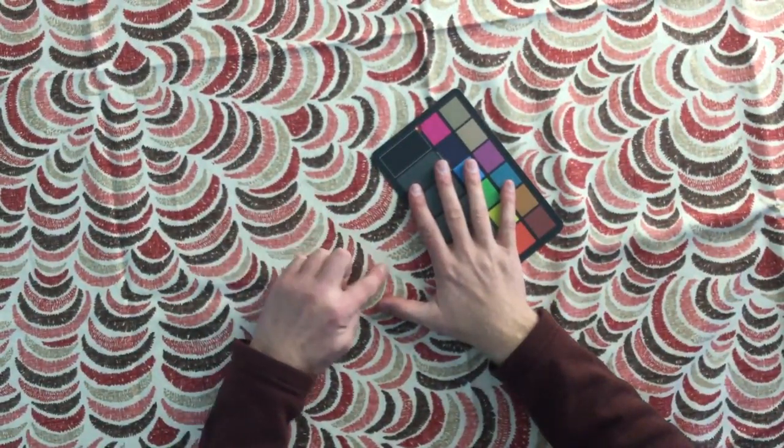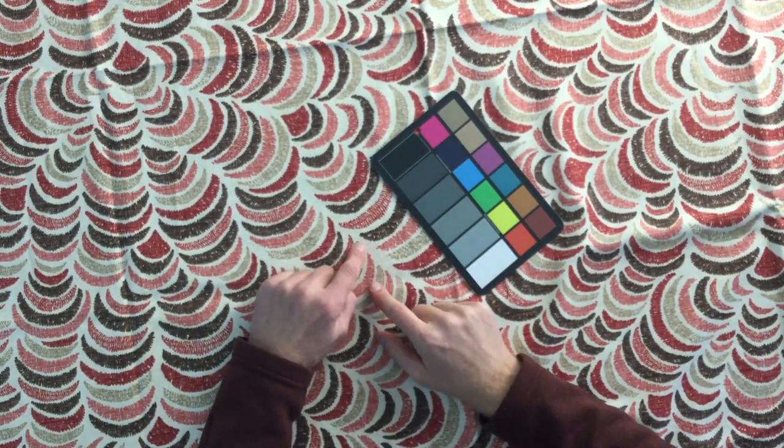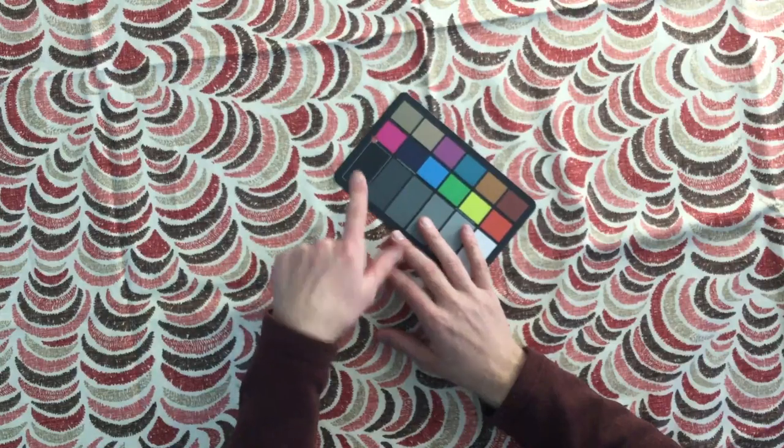The background is an off-white, kind of almost like in the same family as natural canvas, but a little bit lighter. Then you've got beautiful reds, pinks, salmons, and browns.